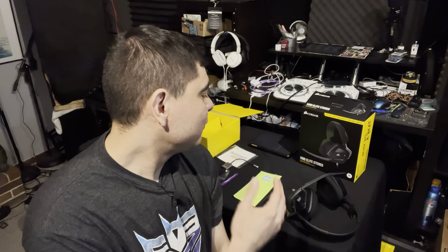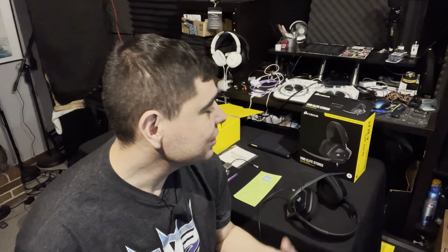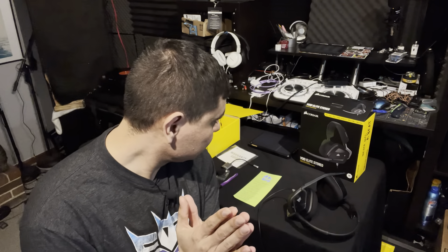What is up guys, it's DJ Martini Midwest coming at you with another video. Today I have a really cool pair of headphones — gaming headphones. They are the Corsair Void Elite Stereo headphones. They work with a bunch of different platforms including PC, PS5, PS4, Xbox Series X, Xbox One, and the Nintendo Switch.